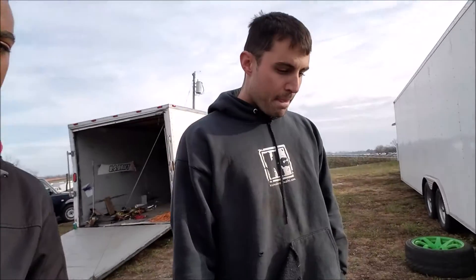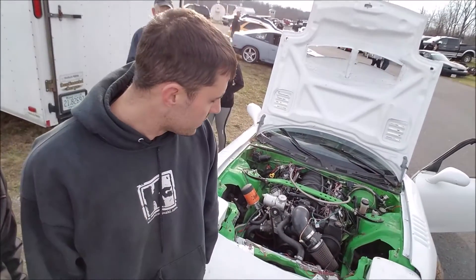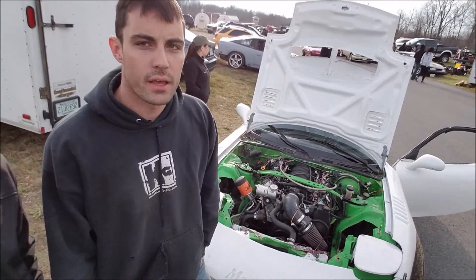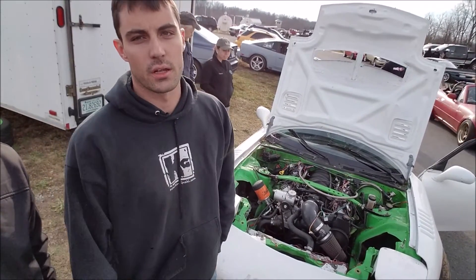So this is a six-liter motor. Yeah, it's a 6.0, Chevy powered. What transmission are you running? Chevy T56 out of a 04 GTO, modded for a Camaro SS shifter with a Centerforce dual friction clutch.